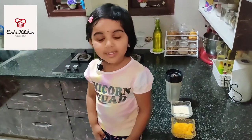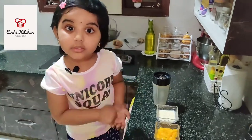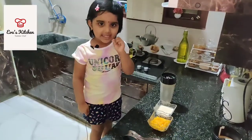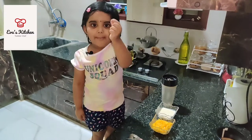Hello, my name is Eva. Welcome to Ava's Kitchen. Today I'm showing mango ice cream. Ingredients: mango.